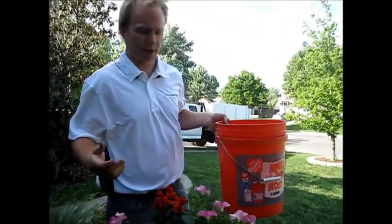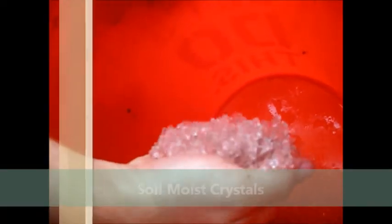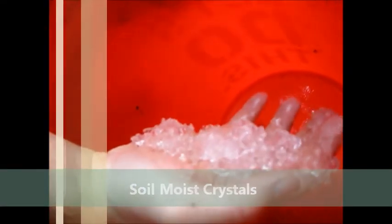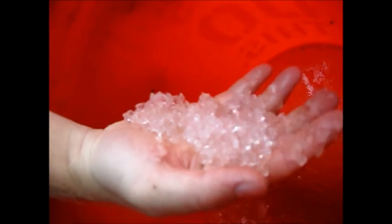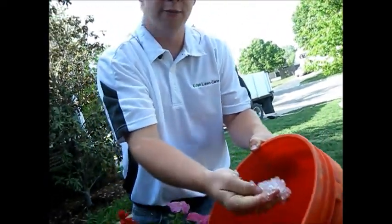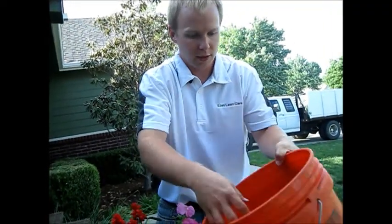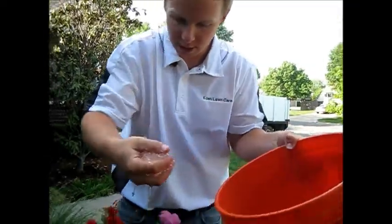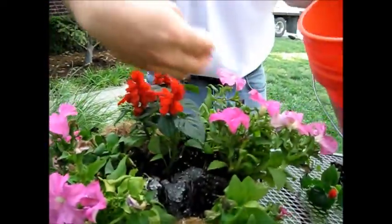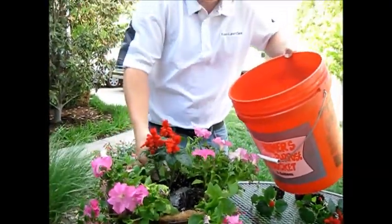Remember that bucket I showed you earlier with all the water in it? Look at it now — I put those crystals in. These are soil moist crystals. They are like water bottles that the flowers can take sips out of when they get thirsty, or if they have too much water they can fill them right back up and store it for a later time. I put a little bit of this in with the soil, and that's going to make our plant more drought resistant throughout the whole summer.